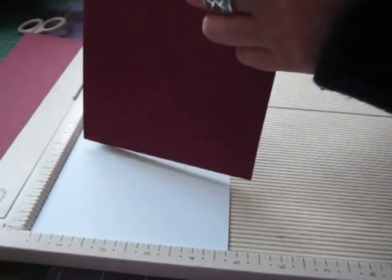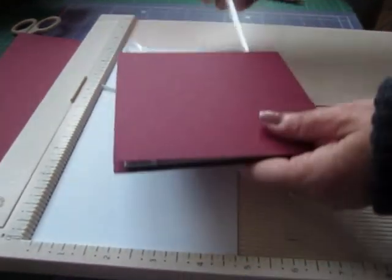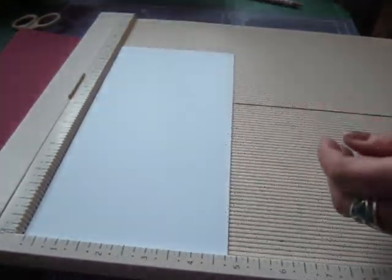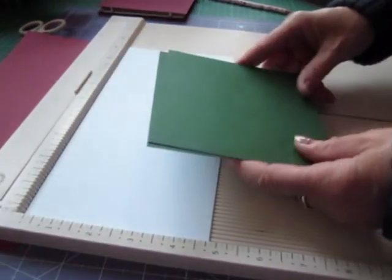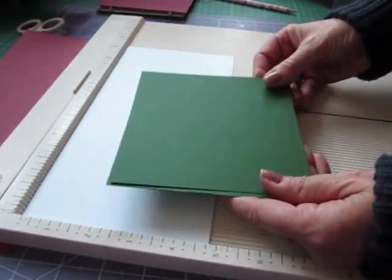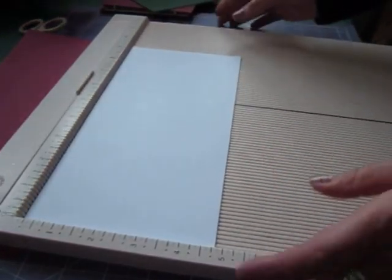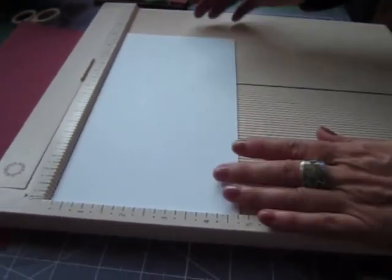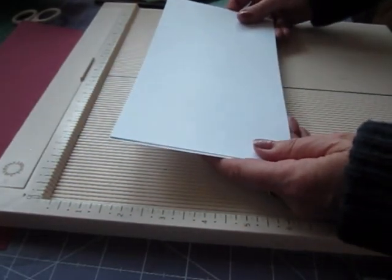To construct it you want two pieces of card which are five by five inches - you want a fairly thick card because you want it to be nice and strong. And you want two pieces of card which are nine and a half by four and three quarters.